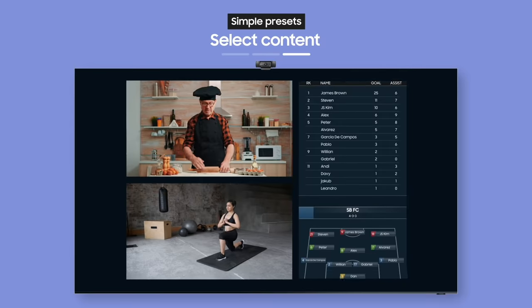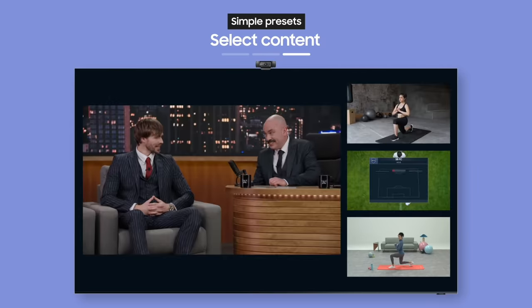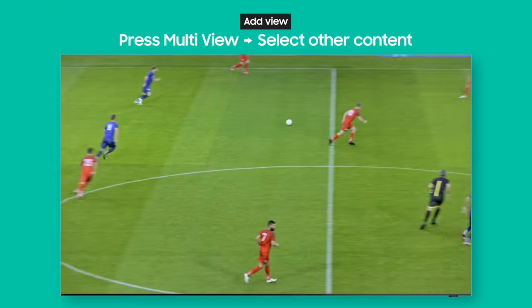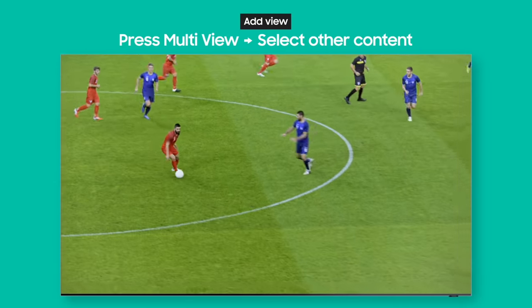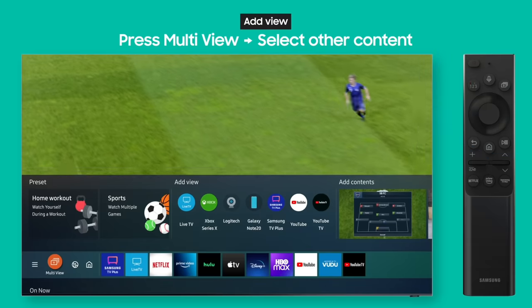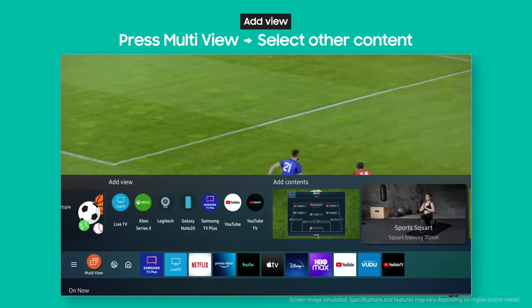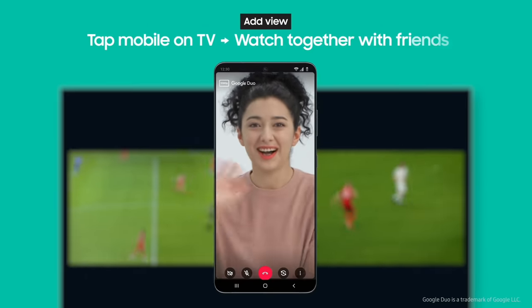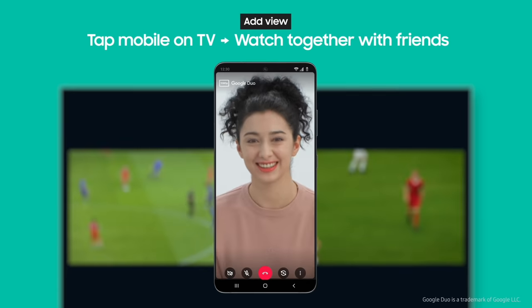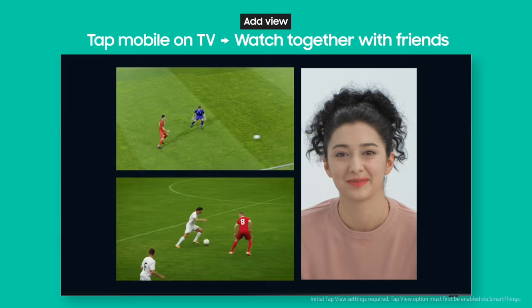Say you're watching a soccer game but there's another big game playing at the same time. Press the multi-view button, then select another TV app. Now you can see both games at the same time. And check this out — you can even chat with friends while watching. Just tap your phone on the TV, and now you've got two games and a video call on your screen all at once.